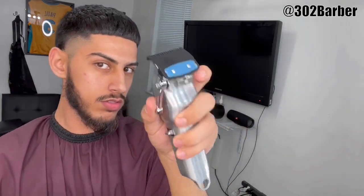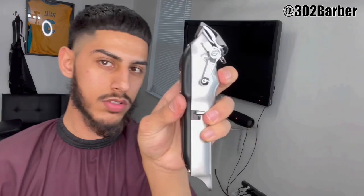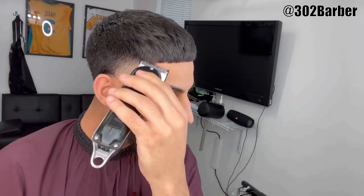Right here we'll be getting the 0.5, or the zero guard — some people call it the 1/16. I'm gonna have the lever all the way open and go up about half an inch. I won't even make a guideline at this point, I'm just fading out. I'll put the lever halfway open, fade a little lower, then close it all the way and fade out that bottom line.